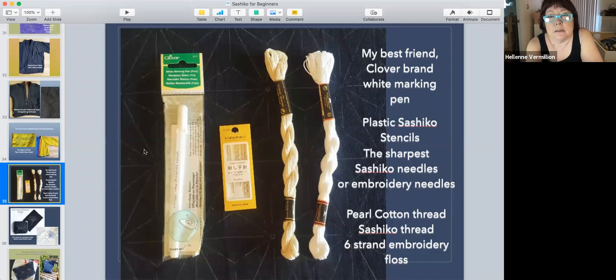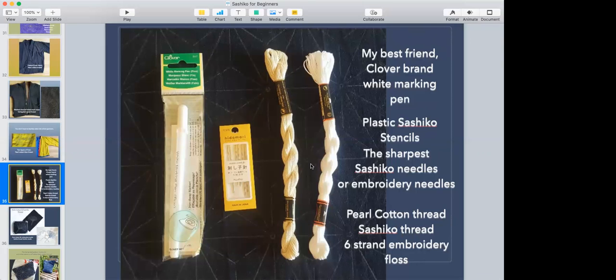I like pearl cotton hank thread — embroidery number five, not number eight, not number three which is thicker. Number five just works for me. I've tried all kinds of threads. One project I might try is yarn on wool crepe.